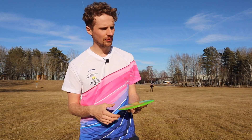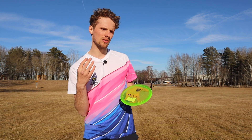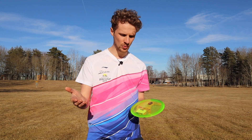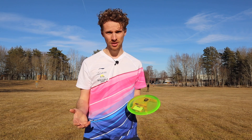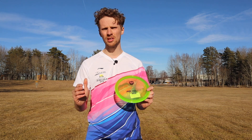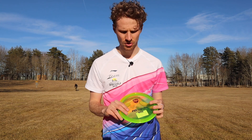I'm starting to question if the new plastic, when it's produced in Sweden, has more overstability to it. Because I think all the new discs Discmania has released when produced in Sweden have shown some really nice stability. So depending on whether you want a more straight flying disc or one with stability, the C-Line plastic shows that overstability.